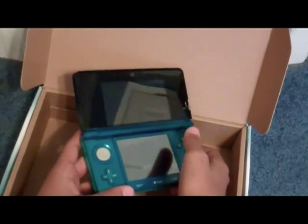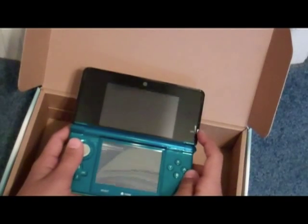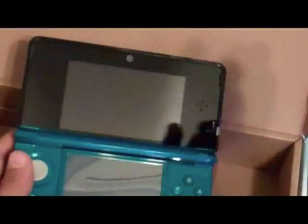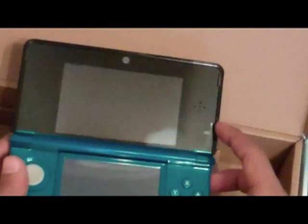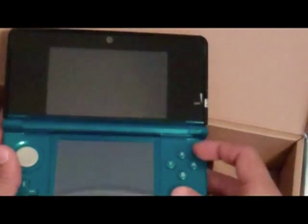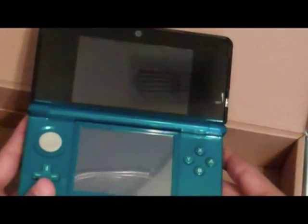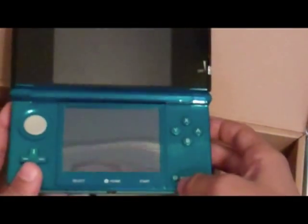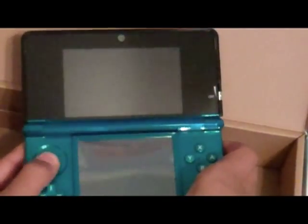So let's just show the inside. As you can see, it has a front-facing camera right there. And for the 3D right here - as you can see when it's on, you can change the depth of the 3D. And you've got the regular ABXY buttons - sorry guys - on the original DS they have that there. They have the power button right here, start, home, and D-pad right here, and they have the usual circle pad.